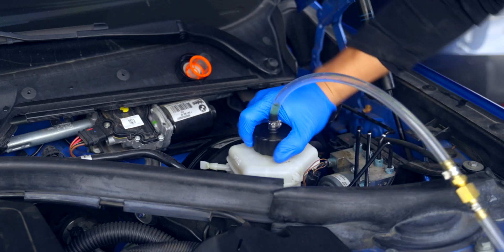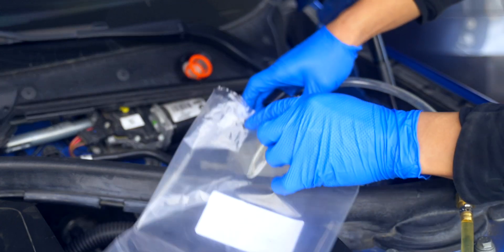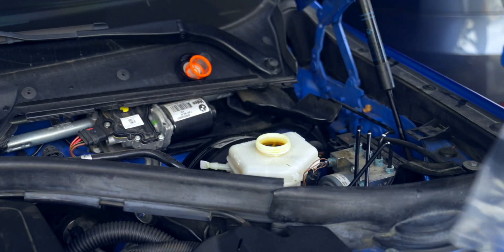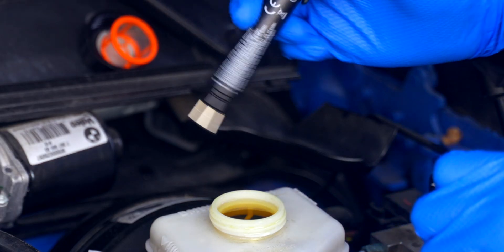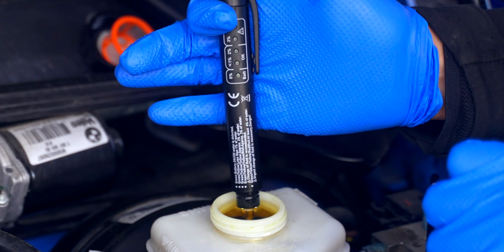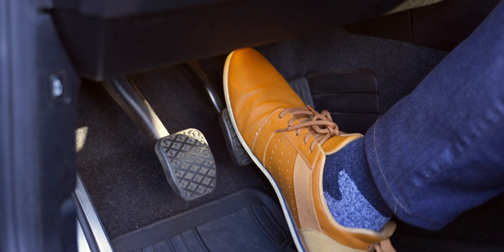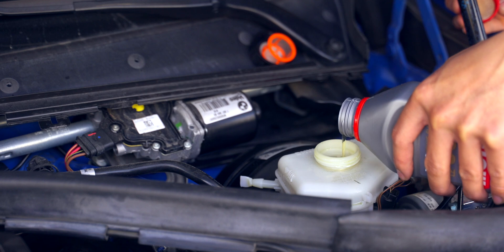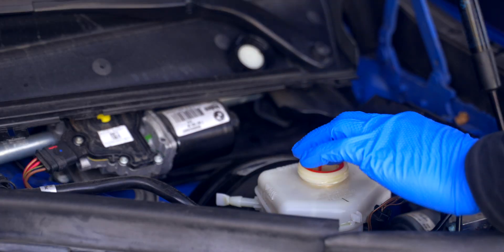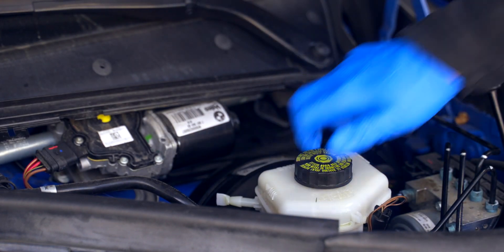With the pressure released, remove the adapter and have a bag or catch ready to make sure that no brake fluid drips all over the engine bay. Then test the fluid — since it's new fluid, it should give you a 0% reading. Hit the brakes a few times and top off if necessary. Finally, put back on the filter and cap before placing on the panel and closing the hood.